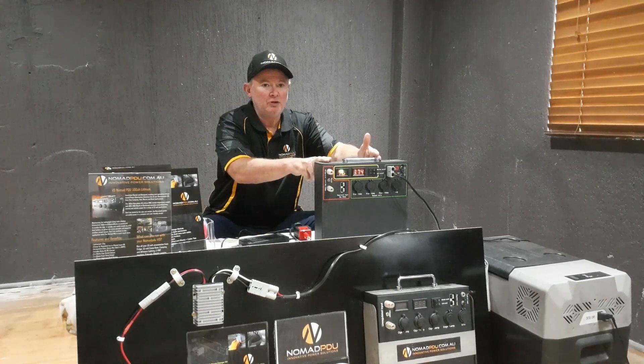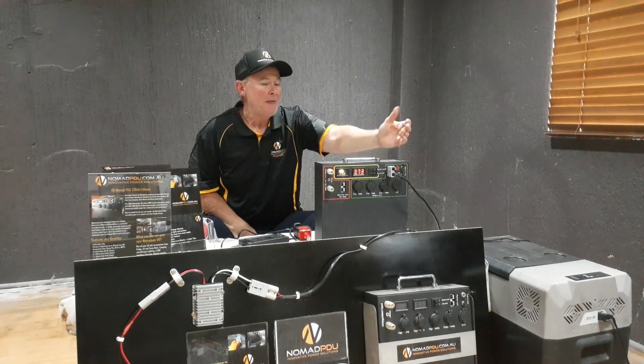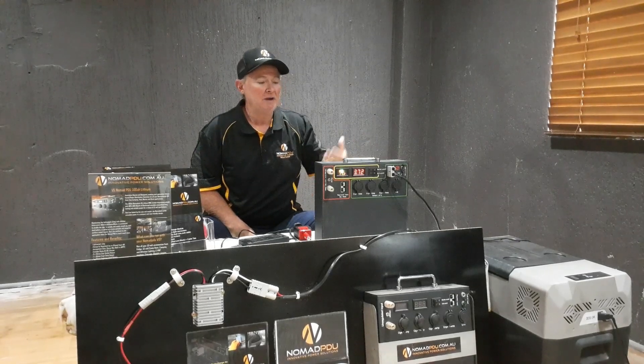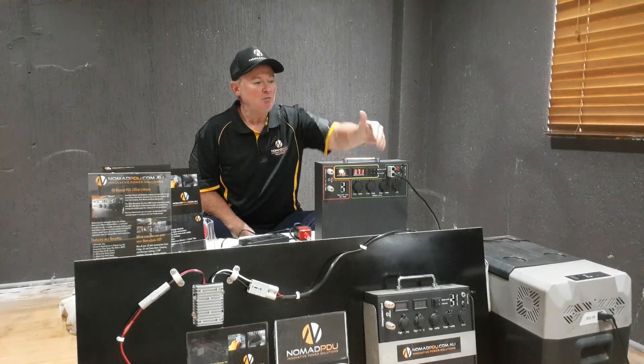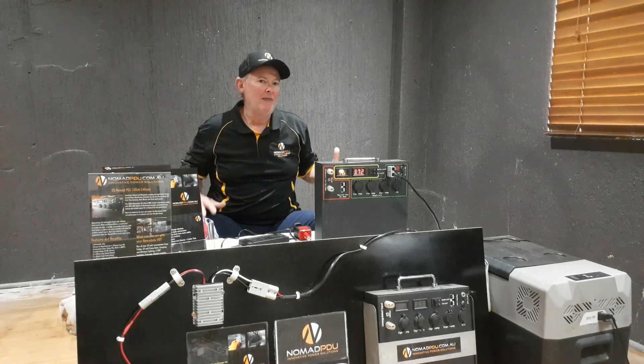There's nothing wrong with the unit. It'll be sitting at 10.6 volts and the fridge will stop working. The little LED will be on, but it won't be able to kick on the compressor because it's trying to draw the current it needs to restart. It will kick back in at 11 volts.